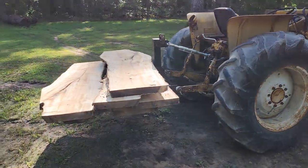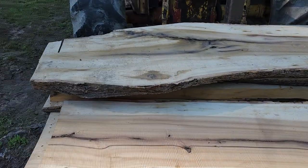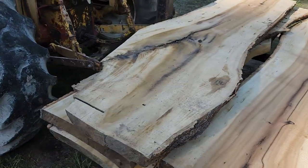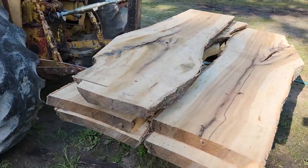Got my three-point hitch lift on the back. Got some of this rainbow poplar from yesterday — got to go stack this all up. But it's already changed a little color in just one day.